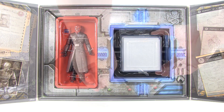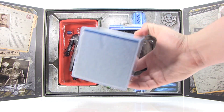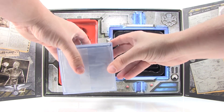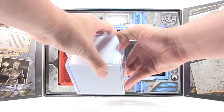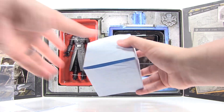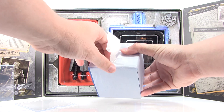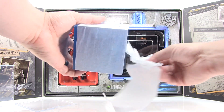One of the things I want to show you with the Tesseract is that when you pull it out of the box, it's actually in an acrylic case, which is pretty neat. You can remove the plastic Tesseract from that acrylic case — it's got a little bit of tissue paper wrapped around it, but all you have to do is pull that off.